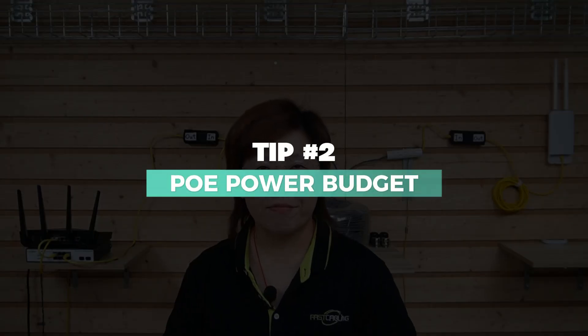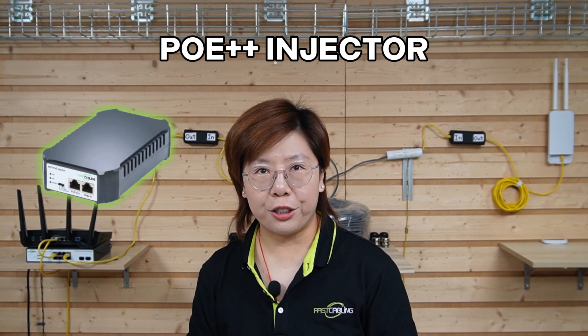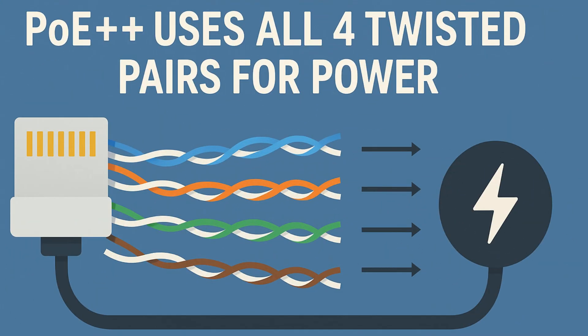Second, PoE power budget. If your switch doesn't provide enough PoE power for this long run plus the WiFi access point's demand, you have an option. Instead of relying solely on the switch, you can power it with a PoE++ injector. PoE++ uses all four twisted pairs of wires for power, not just two. That means the current is spread over more conductors, which reduces power loss over distance and lets you deliver more wattage safely.